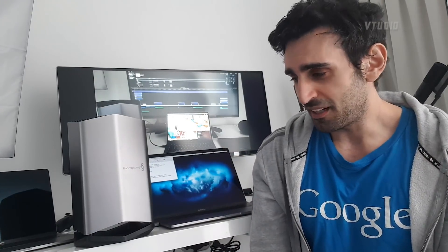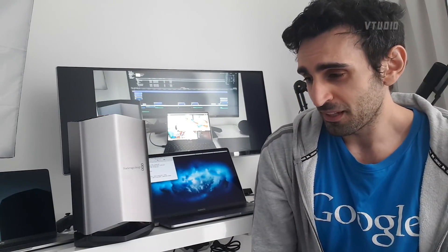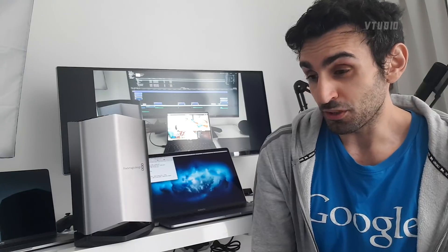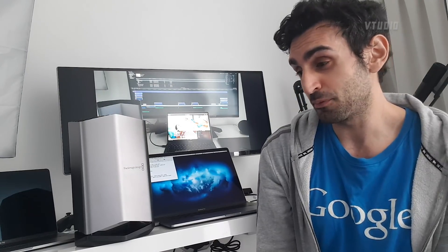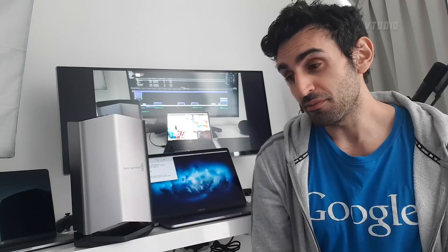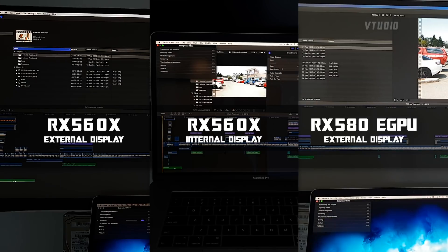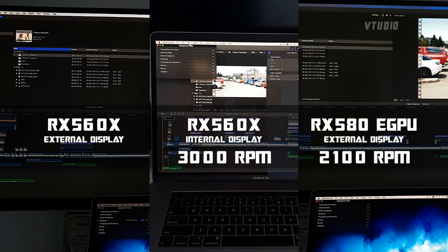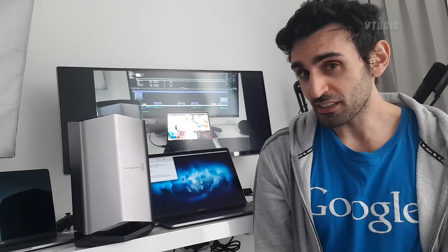If you have the monitor plugged into your dGPU directly it's 20 seconds slower. But this just gets rid of the noise. Exporting a clip: the fan speed was 2,100 RPM — the lowest. Exporting with monitor unplugged is 3,000 RPM. Exporting with the monitor plugged into the laptop directly is 3,500 RPM. So you are getting a quieter experience when editing videos.